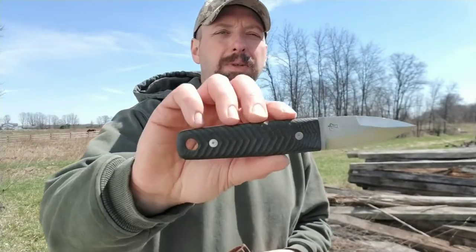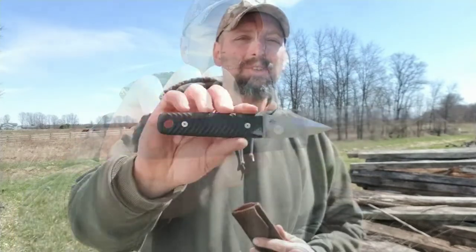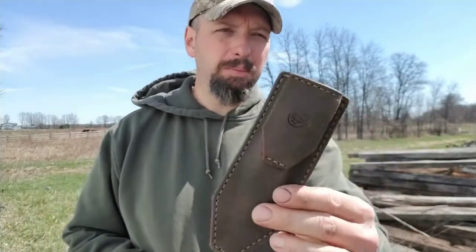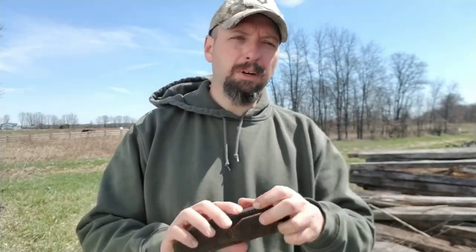Welcome back to Burning River Bushcraft. Today we're going to be taking a look at the Speakeasy Shiv by Battle Horse Knives. The Speakeasy knife is designed by Rob of the Canteen Shop — his new business is Speakeasy Leather. He's got a really cool website with a lot of high-end items, and this knife fits perfectly in his line.